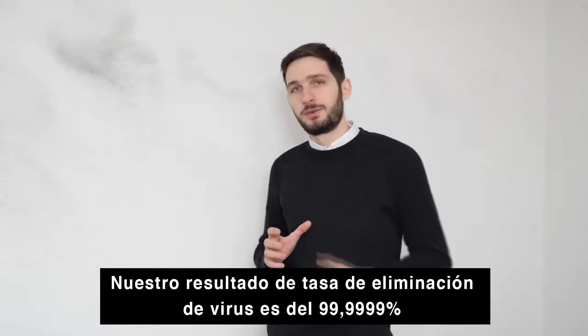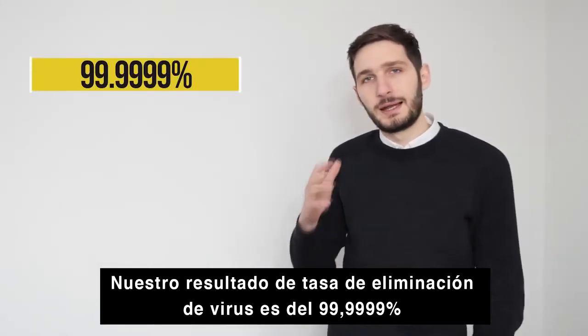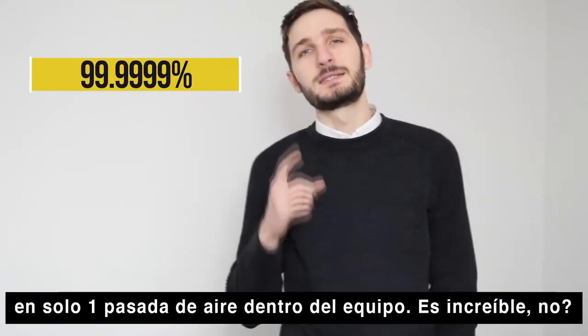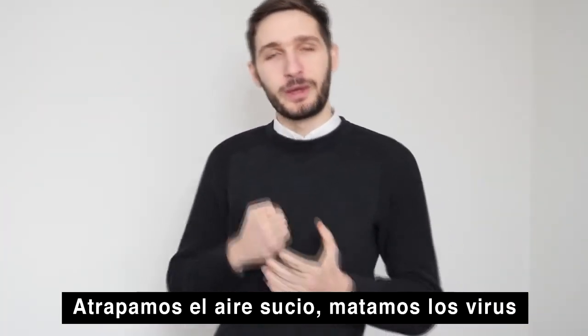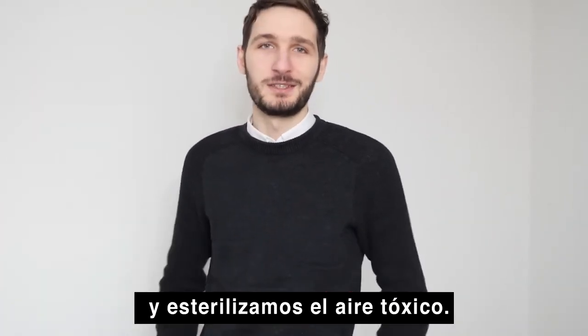Our virus killing results of 99.999% are in a single air pass — now that's impressive. We catch dirty air, we kill sick air, and we neutralize toxic air.